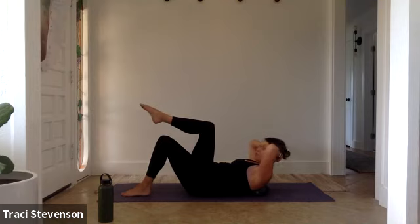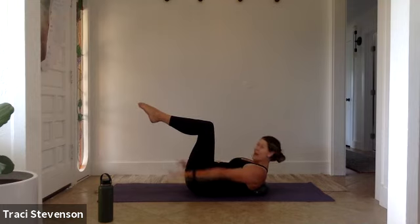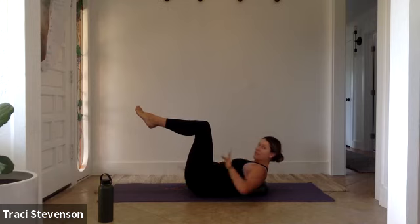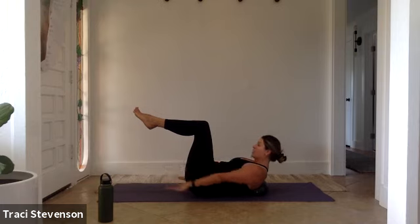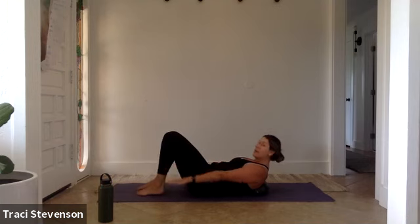Option to stay here or lift one shin to tabletop followed by the other — moving into the Hundreds. Reach your left hand forward, followed by your right, and then begin to pump your arms up and down. The breath is through the nose for five counts and out the mouth for five counts. Breath is very important here. Keeping the belly in, we're bringing air into the upper rib cage. Be very active with your arms — pumping your hands up and down with active and toned triceps. Avoid pumping your chest forward. It's just the shoulders moving and your breath. You can stay here with shins at tabletop, extend your legs to the sky, into a diagonal, or lower your feet to the ground.